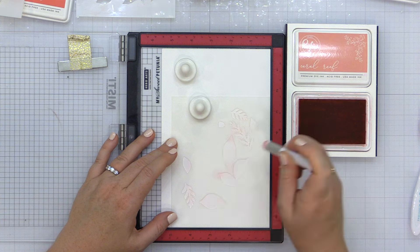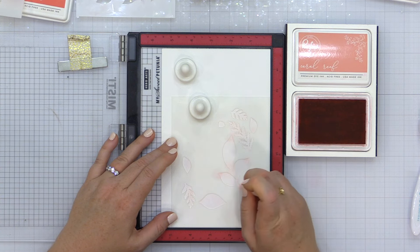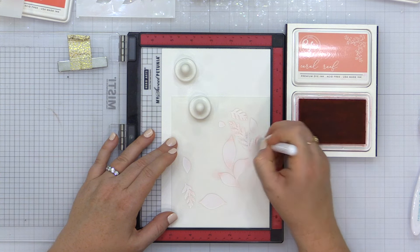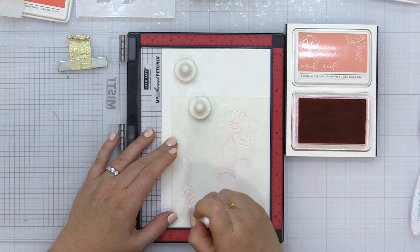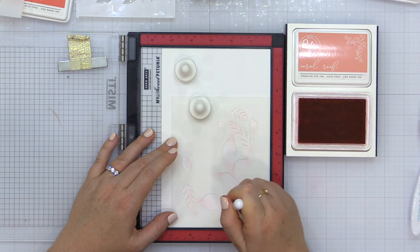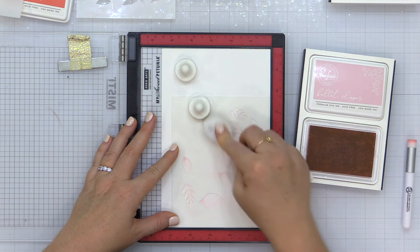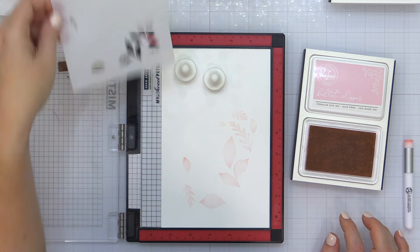I'm holding it in place with two little magnets on my work surface. After adding a very light layer of the ballet slipper ink, I'm going in with a really small detail blending brush from Rabbit Hole Designs and adding a little bit of coral reef ink on the tips of the leaves for more depth and dimension. A smaller brush gives me more control so I tend not to go overboard. I then went over with another light layer of ballet slipper — that's my first stencil.